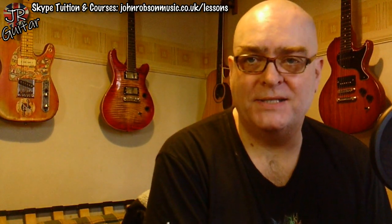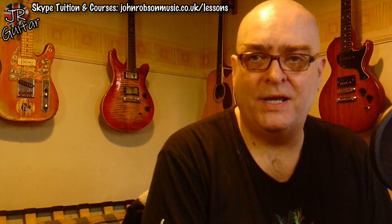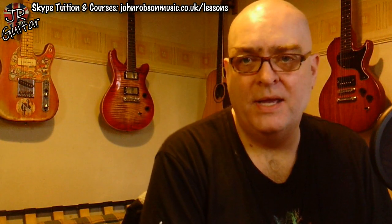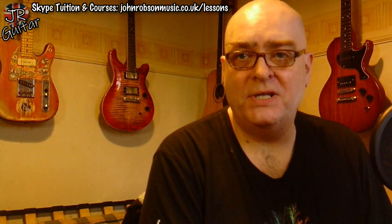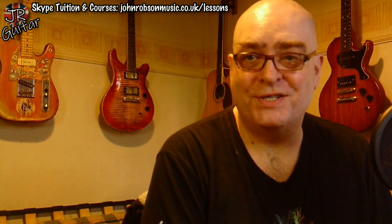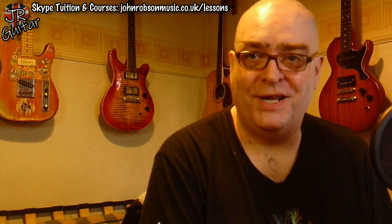Tomorrow it's episode three of the 'How to Play Blues Lead Guitar' series. It's a good one — we're beginning to look a bit more at modes. We've already introduced the Dorian mode; tomorrow we're getting into the Mixolydian mode, so stick around for that. But for now, thank you so much for watching, look after yourselves, stay well, stay safe, and above all stay sane. Bye for now.